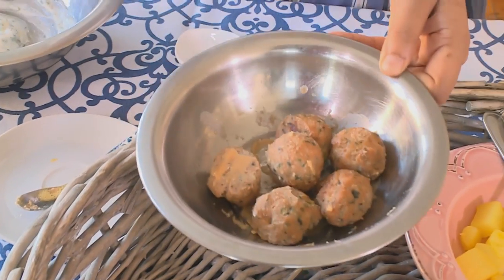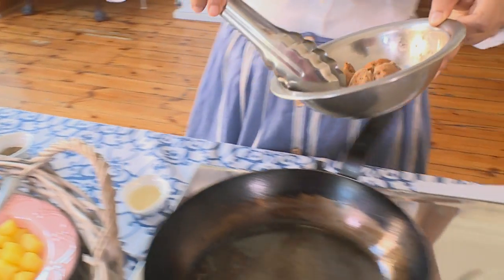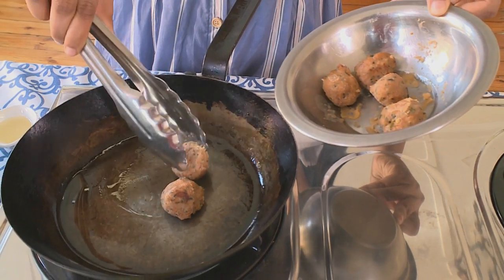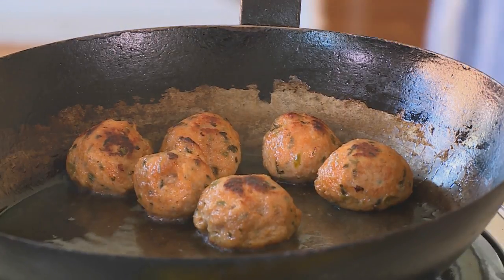Now for our spicy chicken meatballs, I'm just going to heat these up and get them ready to go on top of our omelette, which is almost done. I've just used ready-made chicken sausage, removed the casing, and rolled the mince into meatballs. The aromas of the spicy chicken meatball bring back such wonderful memories of family brunches at home. And now I'm going to go and get our omelette, which I think is ready.